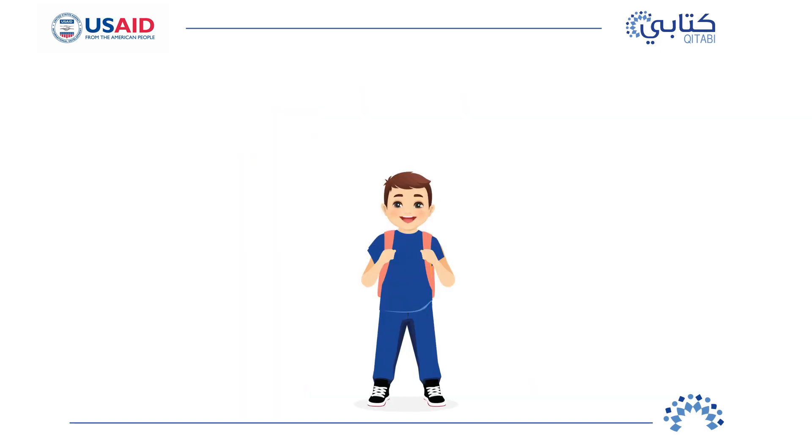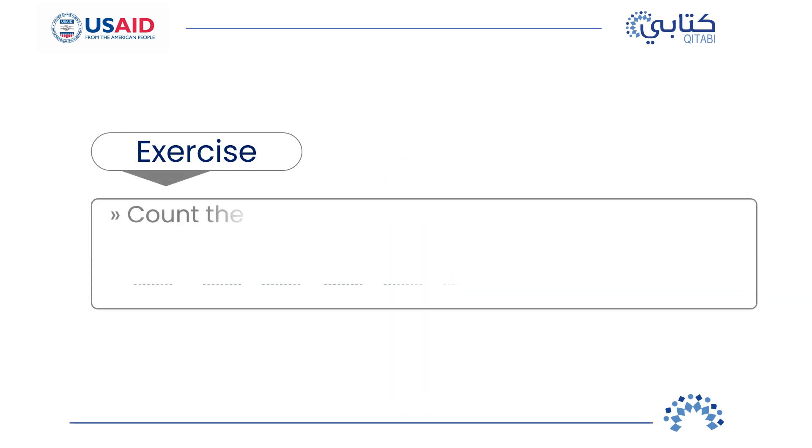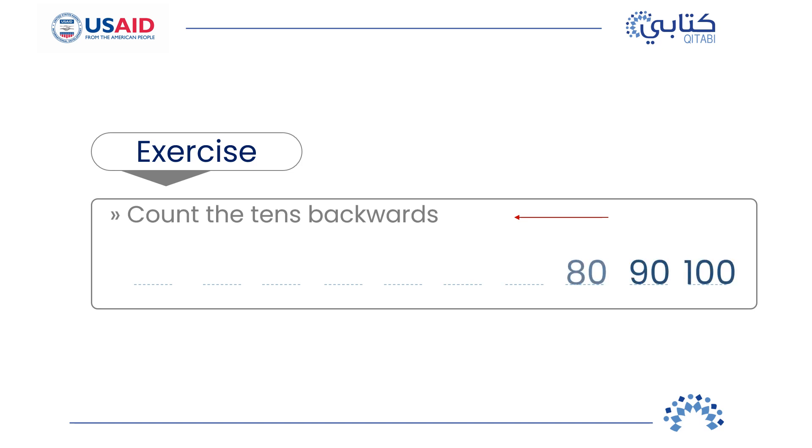Now that we are all calm and relaxed, let's do a little warm-up counting exercise. First, put your counting by tens thinking hat on and get ready to count by tens but backwards. Ready? Let's go! 100, 90, 80, 70, 60, 50, 40, 30, 20, 10. Great!